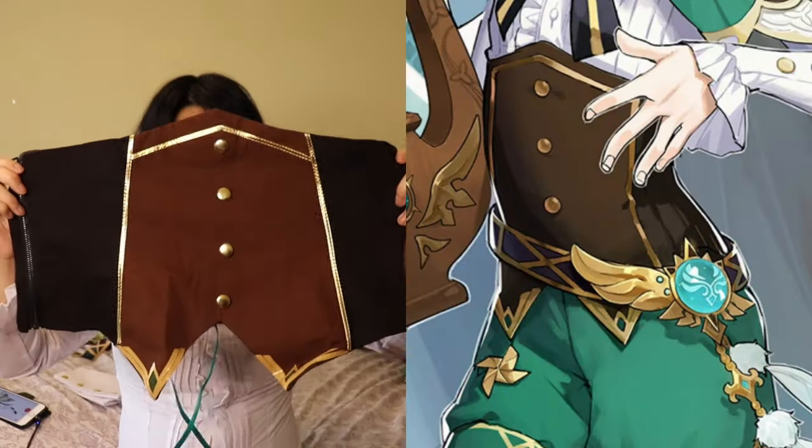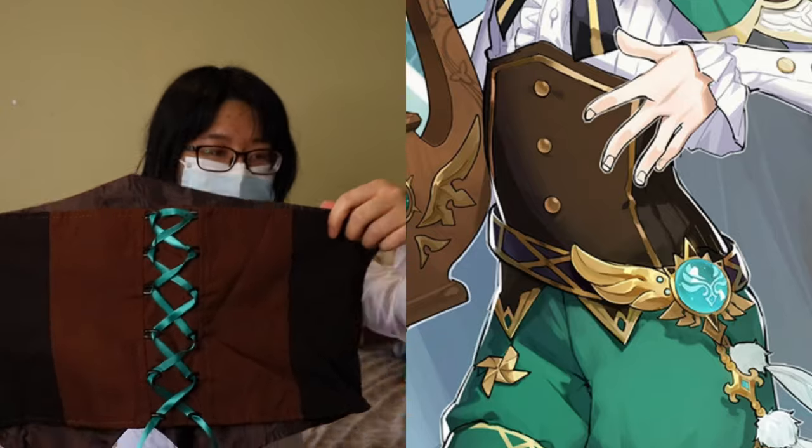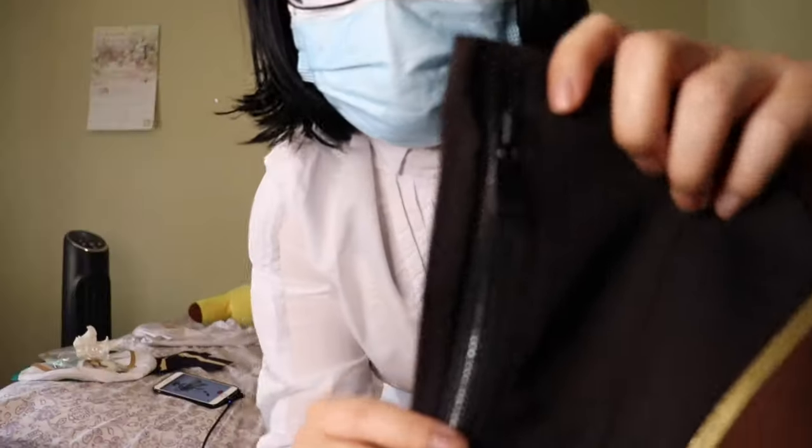Next up I'll show you his waist binder, and here's the detail on the back of it. On the side there is a zipper.